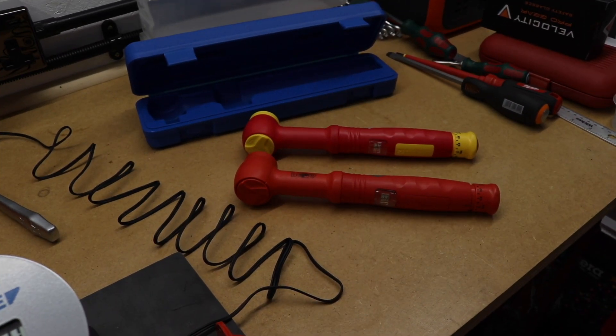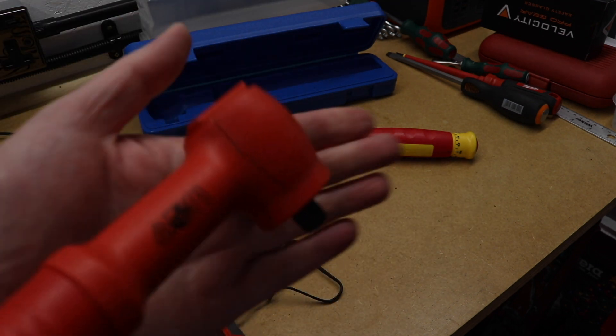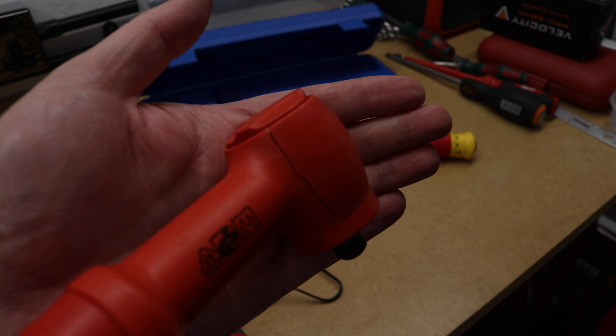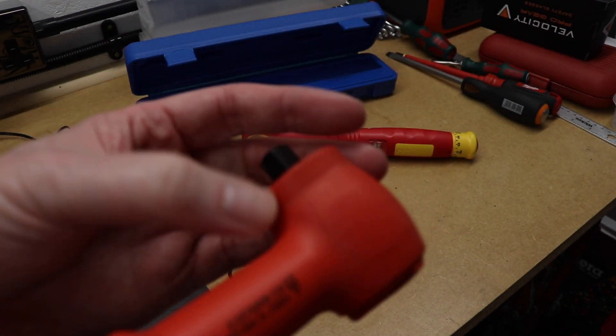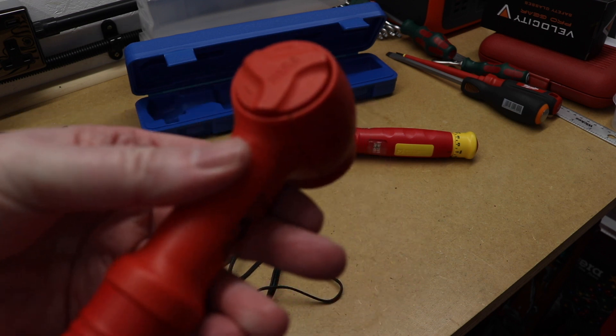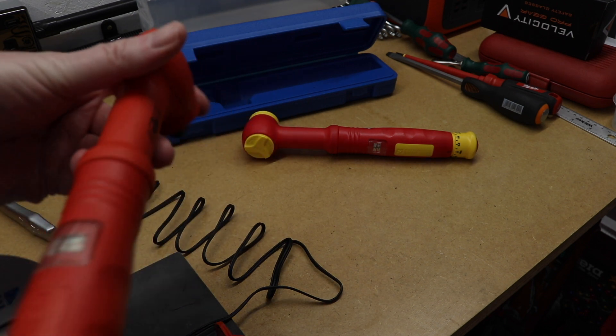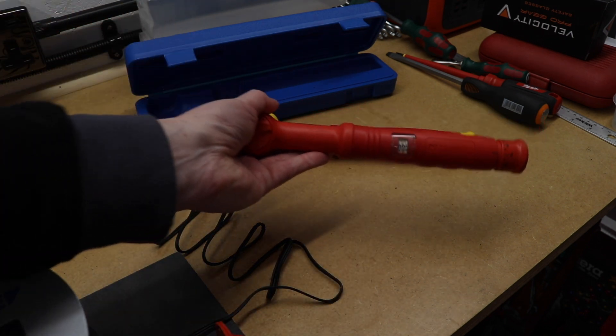These are my two Laser torque wrenches — in actual fact both are the same model because I managed to break one. You can hopefully see there's a crack down the case and it's also started cracking further down as well. Not sure why that happened; this is a very old one, second-hand to me, from 2015.